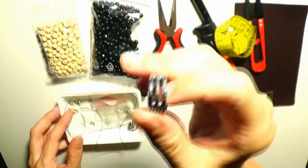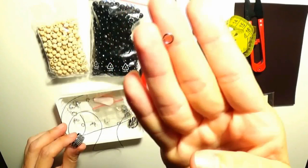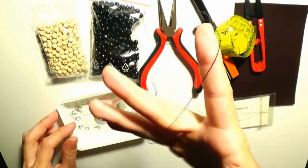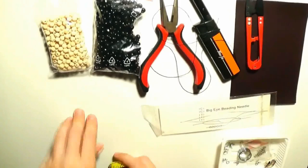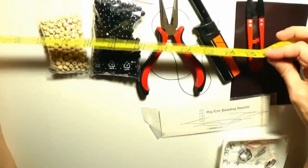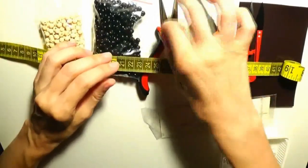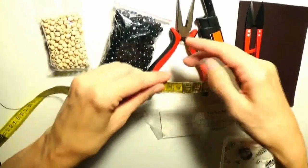I will also use this ring in order to open and close the jump rings. First of all, I will need some thread - this black nylon thread. In order to create a surf necklace for men, I will measure 40 centimeters, that is 16 inches, of thread. The length of the thread should be about 16 inches or 40 centimeters.